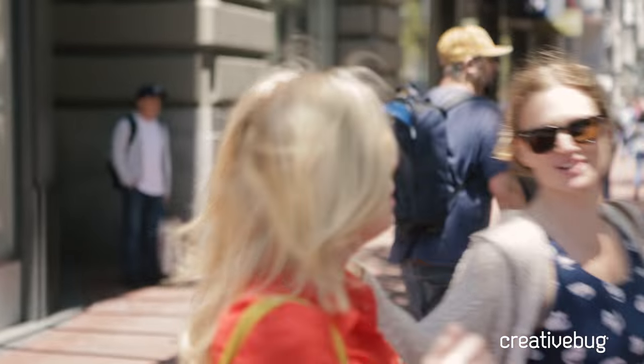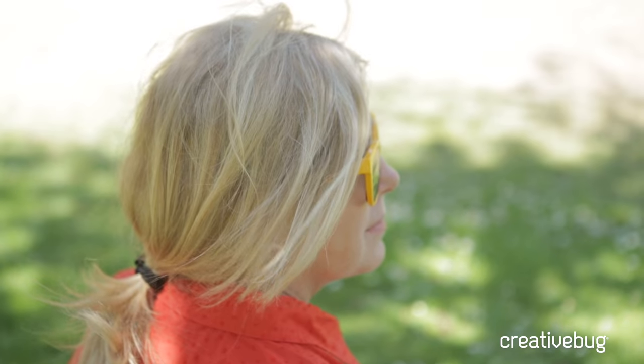Hi, I'm Wendy Bernard. I'm an author and knitwear designer. I've written the Custom Knit series and Up, Down, All Around Stitch Dictionary.